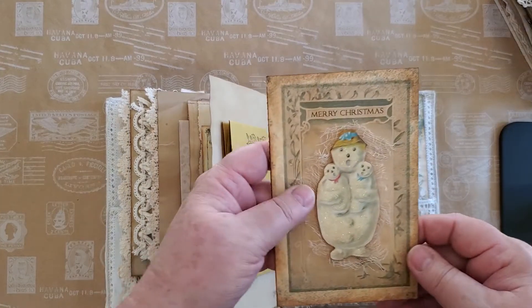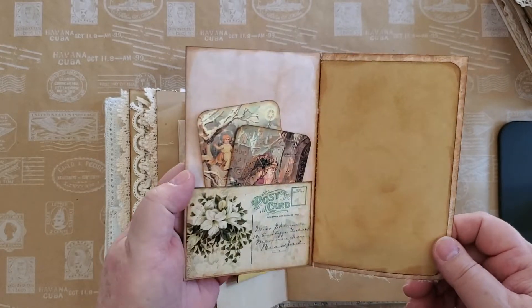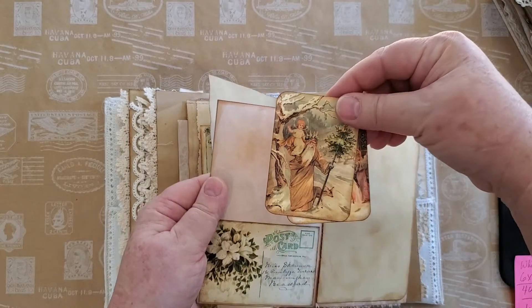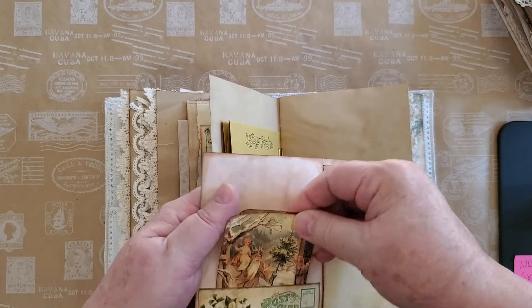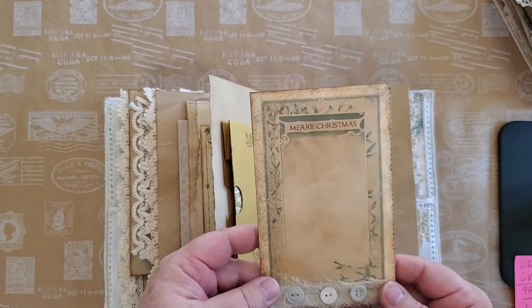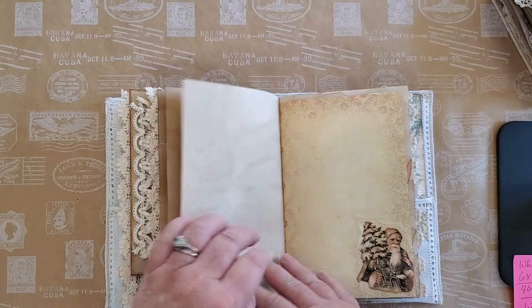Here we have another one of the little snowmen I cut out — there are like four different designs on the Christmas card. Sweet, sweet, sweet. And there's paper to draw on.